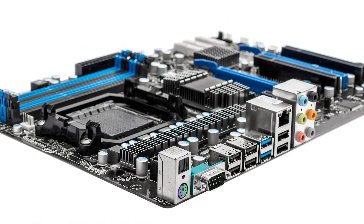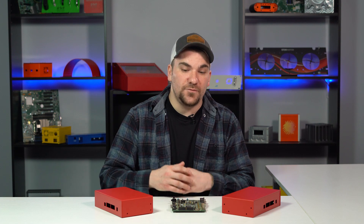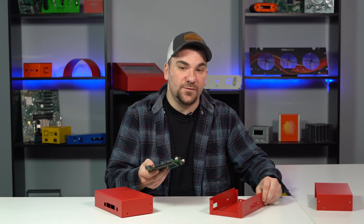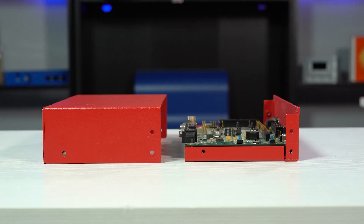U-shape enclosures work well for circuit boards with through-panel connectors extruding from perpendicular sides. However, a U-shape enclosure is not recommended for a PCB board that has connectors on parallel sides. The reason for this is because in order to make this fit, you actually have to pull the sides apart to get the board in there. That's why we recommend L-shape enclosures for those types of PCBs.